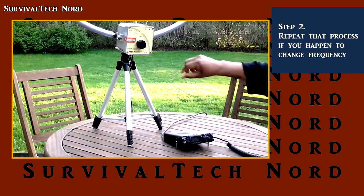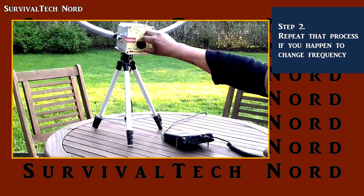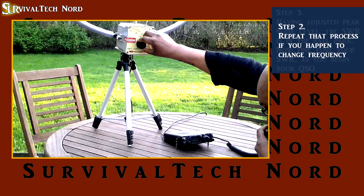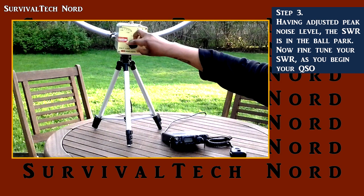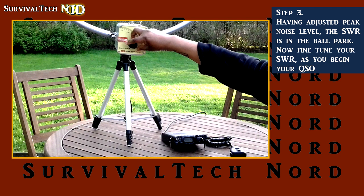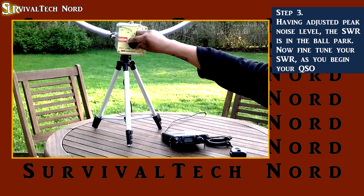As I give this operator my callsign returning his call for CQ, I adjust for lowest SWR by using the tuning knob on the F-loop and watching the SWR meter on my radio. We continue making those micro-adjustments until the SWR is perfect.